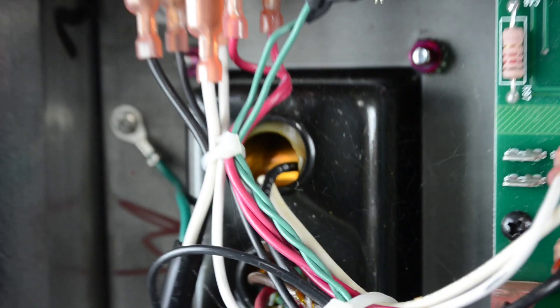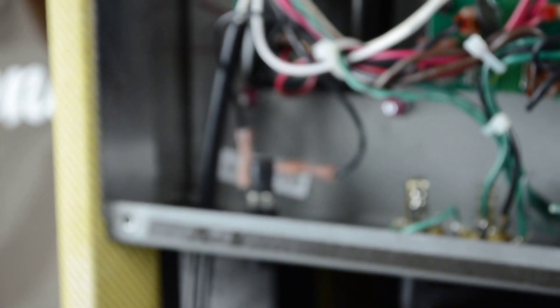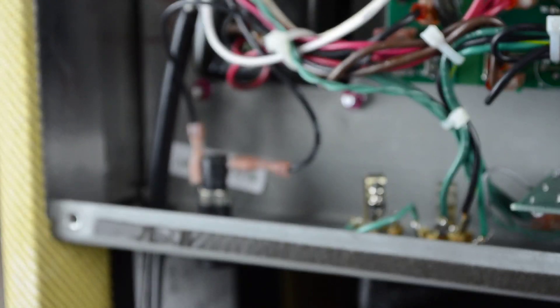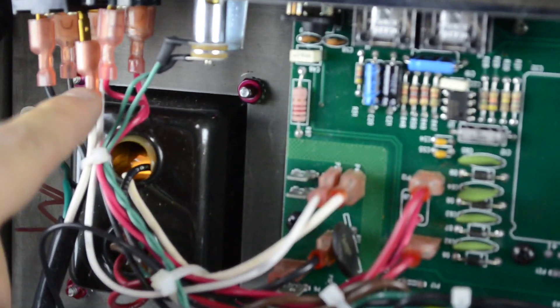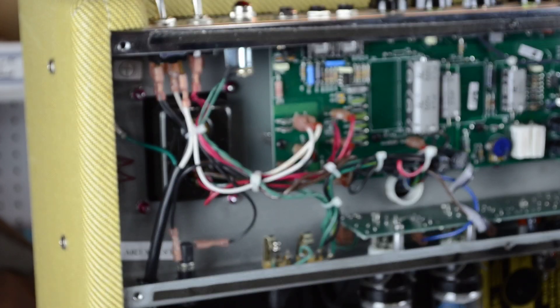We've got this wire right here that's just pulled off the end — it's been pulled down from here and that has pulled the wire straight off. This is an easy fix. We don't have to do any soldering or anything; we're just going to readjust the strain relief.